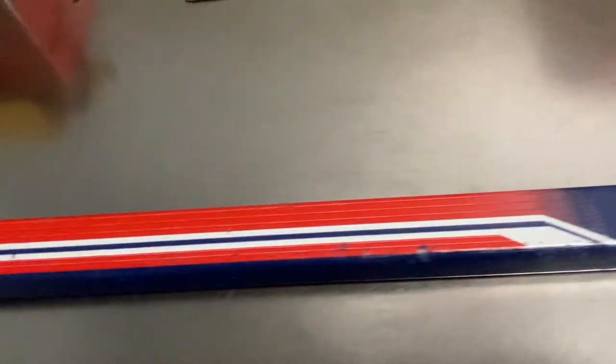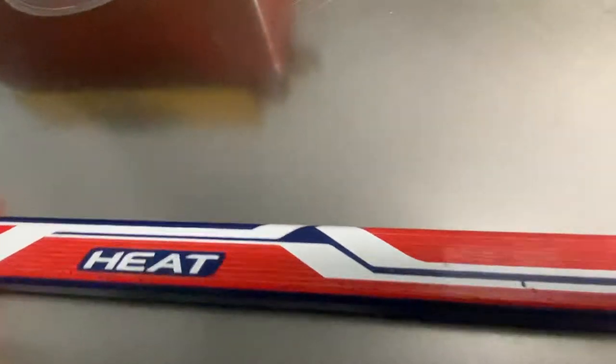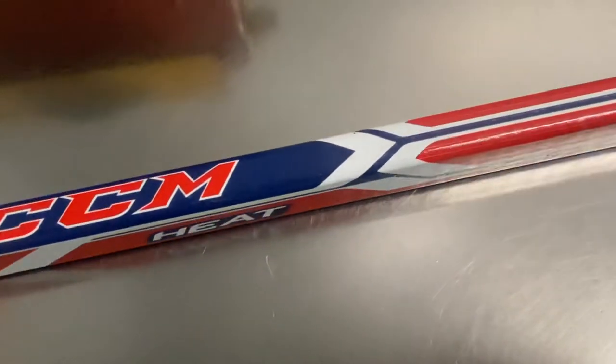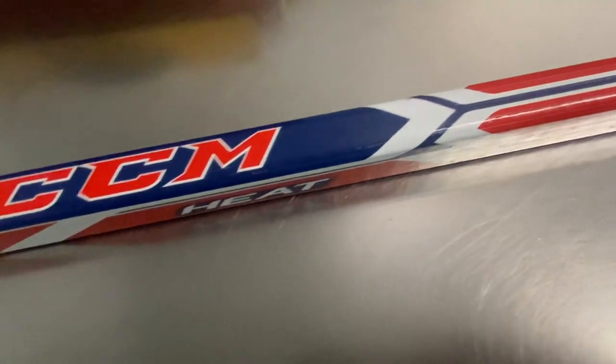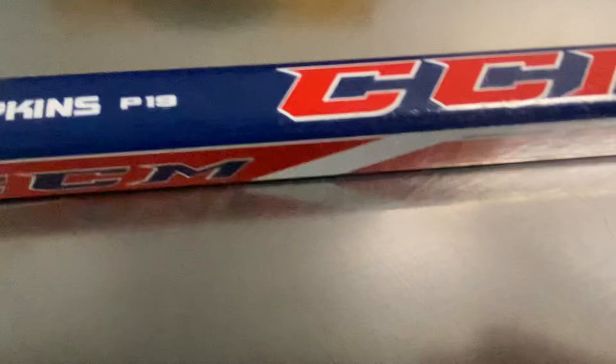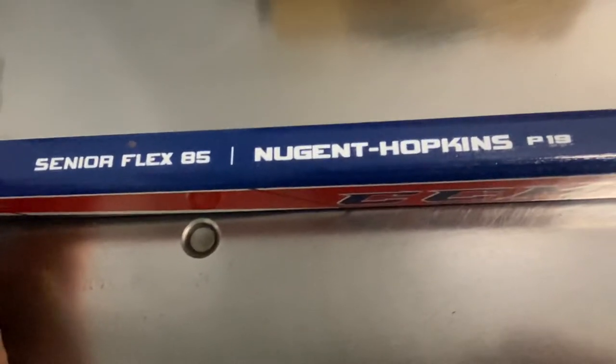Jack here, owner of Hockey Alley, bringing you back hockey history and sticks. Ones forgotten, ones you've seen before, maybe the ones you used to use as a kid. Today I got the CCM Heat wood stick. It's a Nugent Hopkins P19 Curve, Senior 85 Flex.